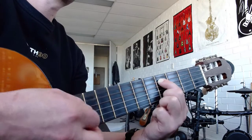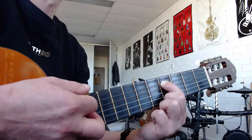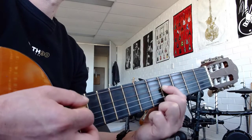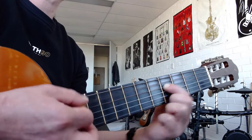Third time. Last time. Then change to the next two strings — twice. Back up to E5.